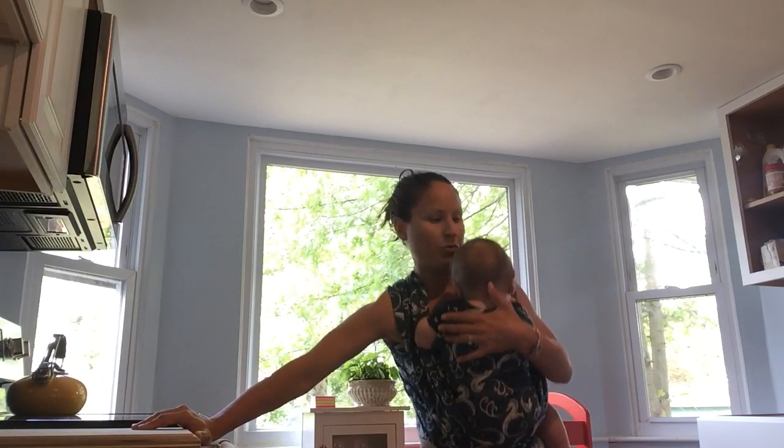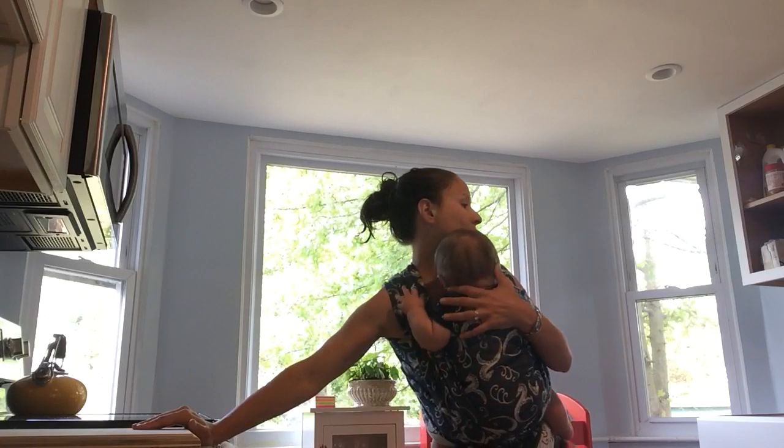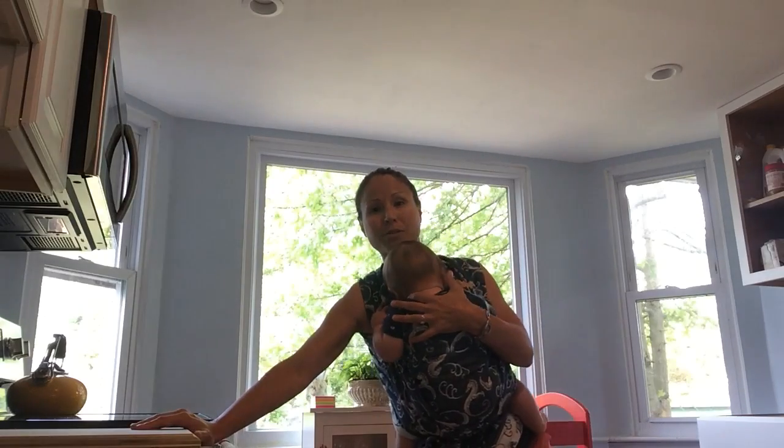I'm just bouncing for baby happiness here, and you're going to hold that. Try to hold it for about 30 seconds, and then go right into 12 lateral leg lifts. You see what I'm doing here?